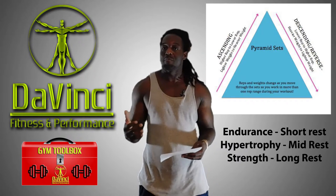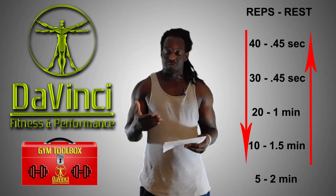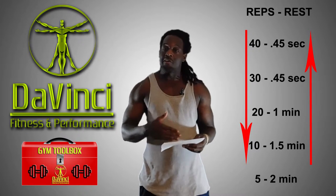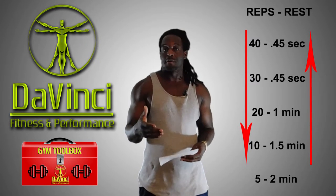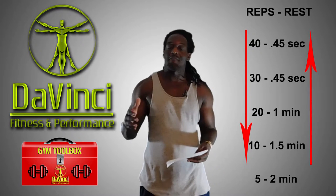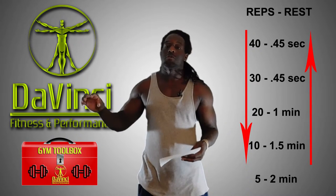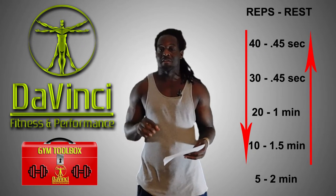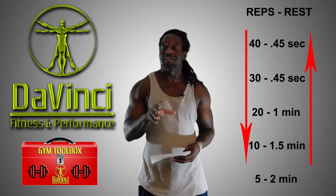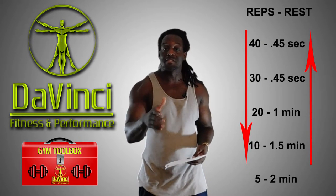To give you an example of how a DTP set is laid out: the first set you'd do 40 reps with 45 seconds rest, then 30 reps with 45 seconds rest, then 20 reps moving to a minute rest as you move toward hypertrophy, then 10 reps with a minute and a half rest. As you go lower in the rep range your weight is increasing, moving toward the power movements. At five reps you get two minutes rest. That's what makes it an overtraining and intensity technique — you then go back up the ladder.